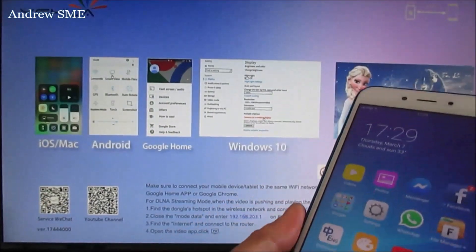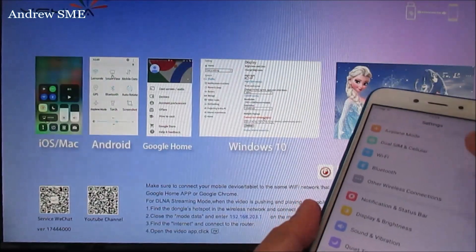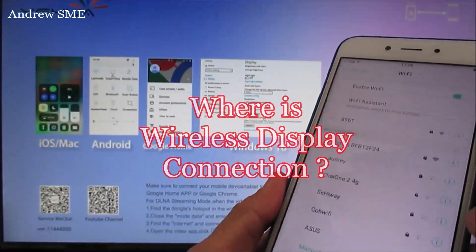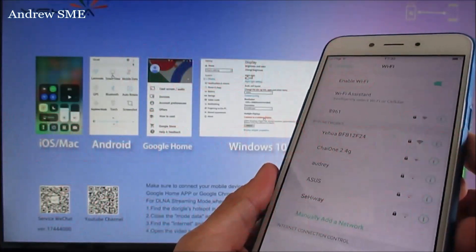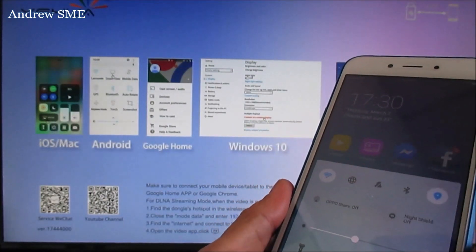This is an OPPO A71 Android smartphone, connecting to the Anycast M9 Plus. Go to settings and look around — you may not know where the wireless display option is. Check your Wi-Fi connection; non-displays may be listed. Confirm your Wi-Fi is on.